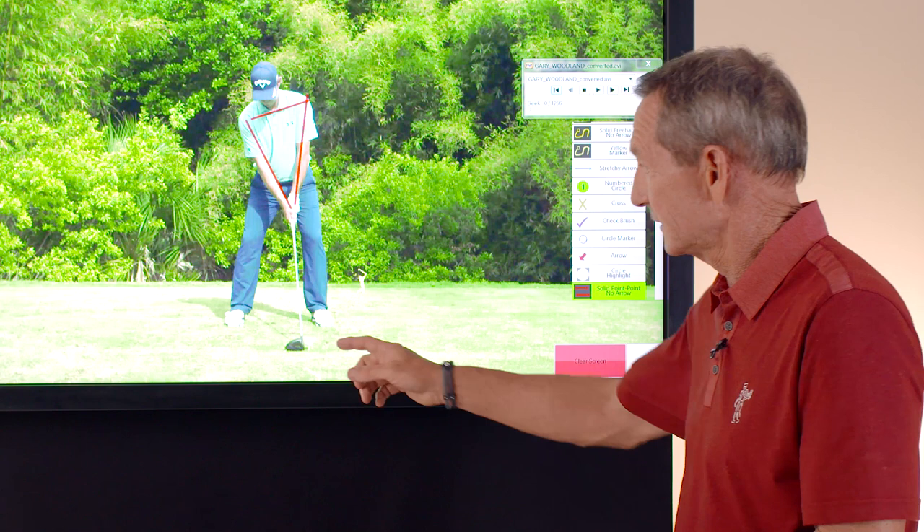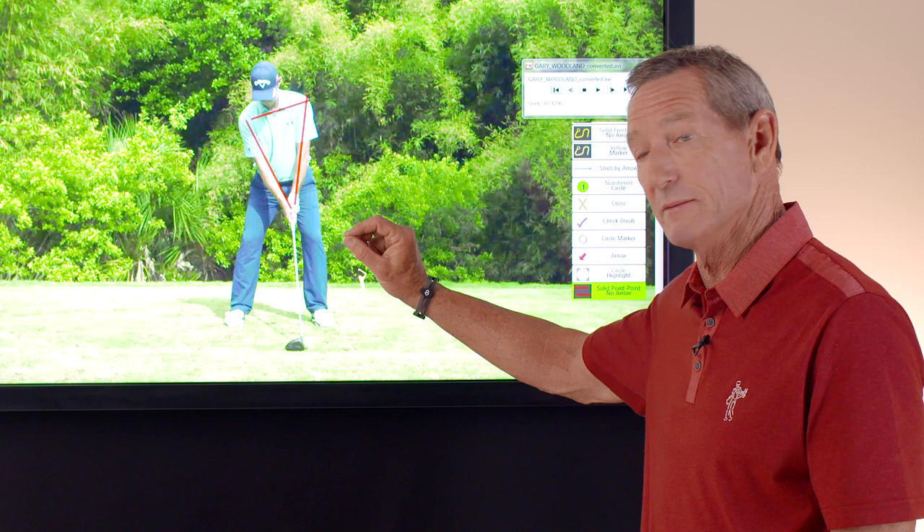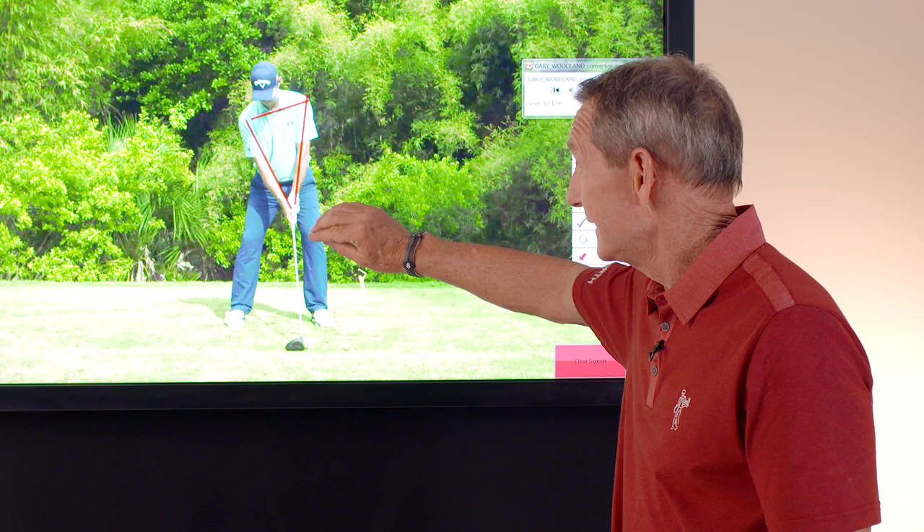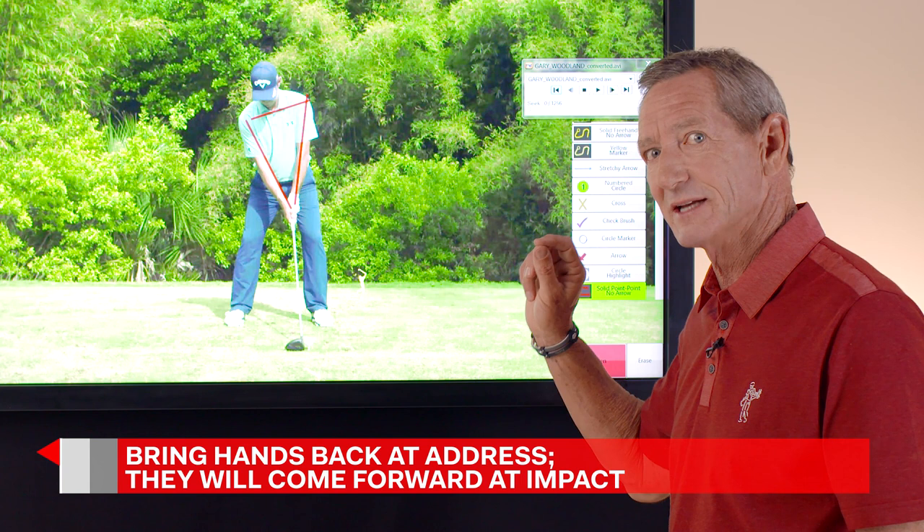At address his weight is 50-50, but at impact his weight is going to be on his left side — probably 90% on his left side. At that position his hands are going to move forward. But at address you're getting ready to make a takeaway, not getting ready to make impact.